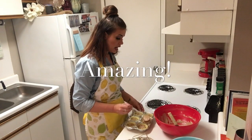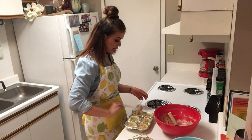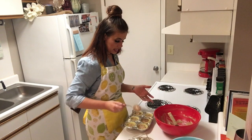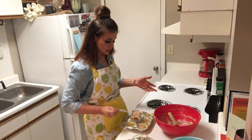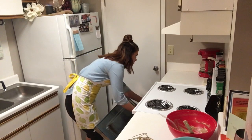I have some absolutely amazing recipes on my channel for cakes. Make sure you check out my Kentucky Butter Cake and also the Buttermilk Banana Cake — they're both delicious and I think y'all will like those too. All right, we're going to put these in the oven.